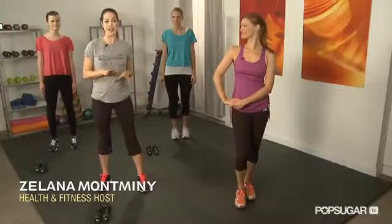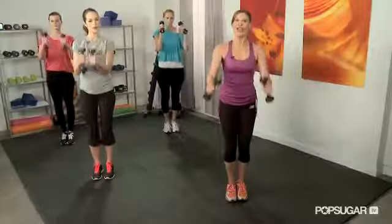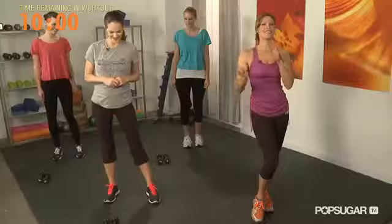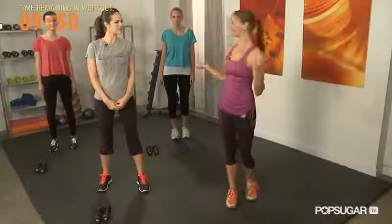If you think you have to slave away at the gym for hours, think again. This is the ultimate 10 minute full body workout designed by Pro Max Doer and celebrity trainer Holly Perkins. So pick up your 3 to 5 pound weights and let's sweat it out in today's Class Fit Sugar. Let's get started.